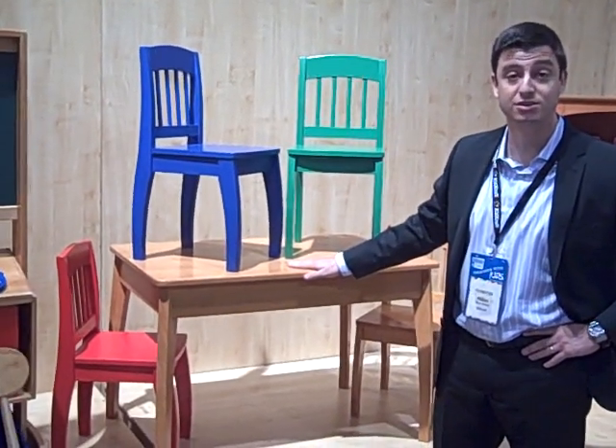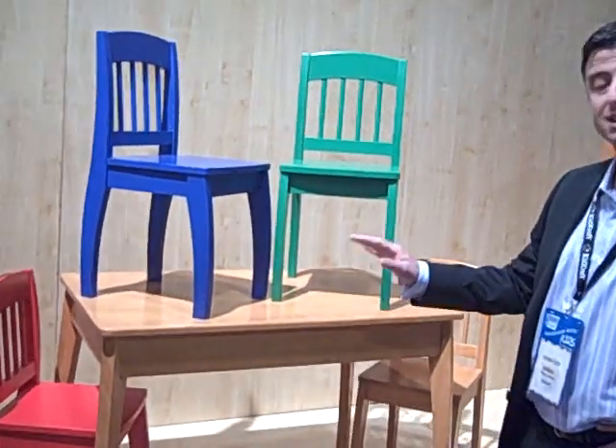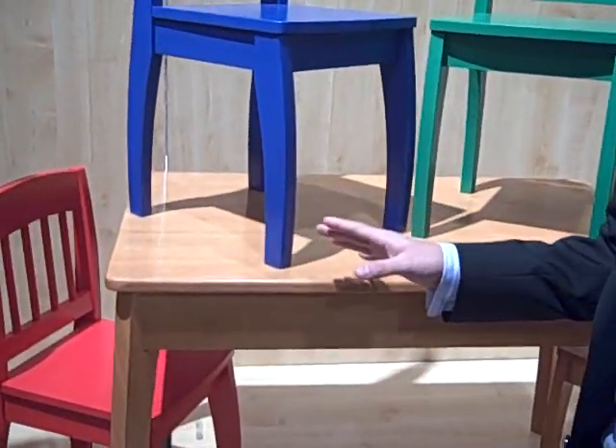Matan here with KidCraft. I'm really excited to show you our new Euro table with four chairs. As you can see, it's solid wood throughout. It's a table with four chairs in one box.